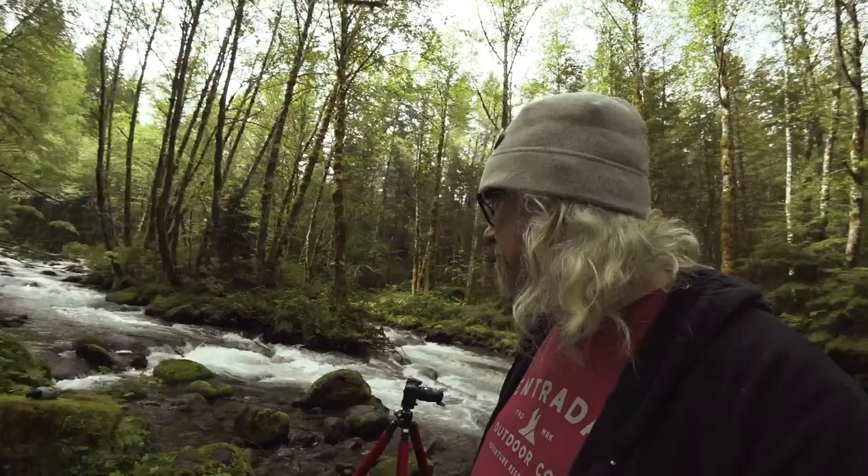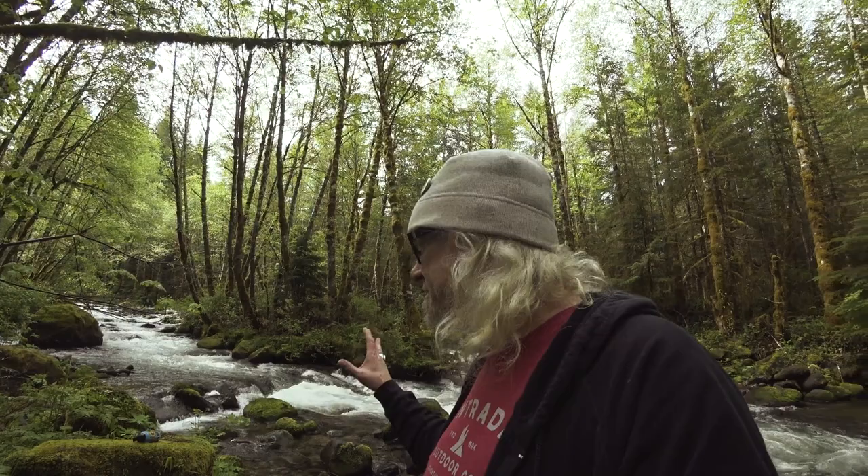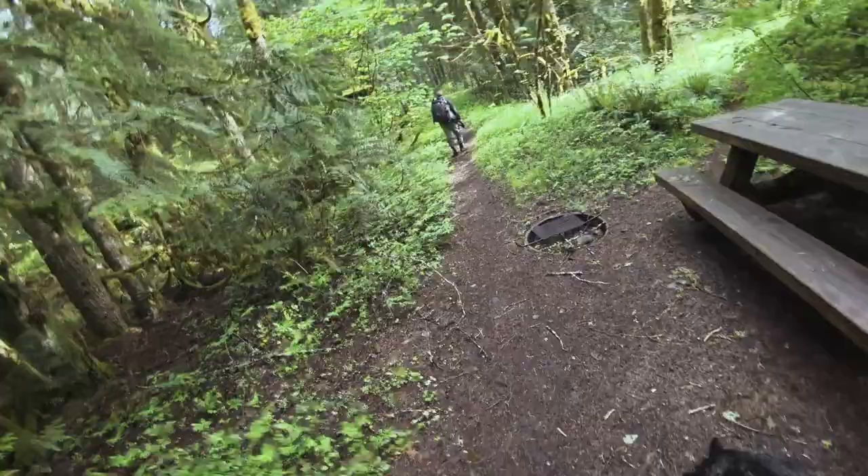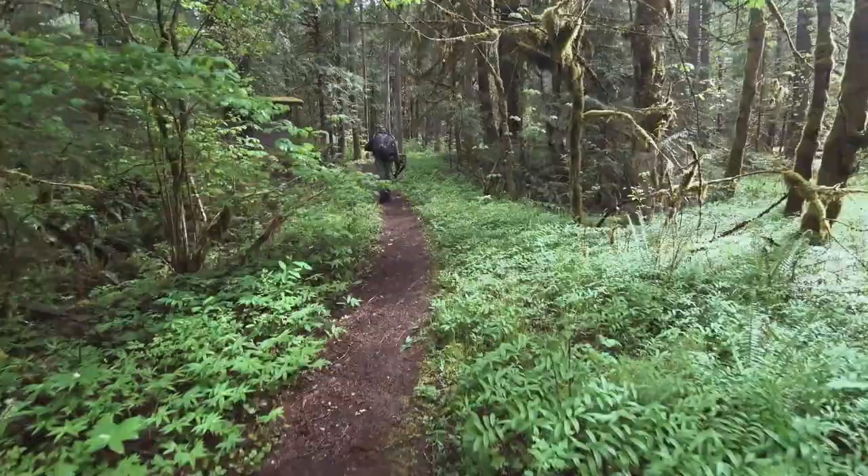I was down photographing the little pour-offs down here in the very same way — I was low, shooting down and up with these little pour-offs in the foreground. A lot of people just want to stand on the side of the river and shoot out, but sometimes you have to get in the river to participate in the situation. A little bit of advice: get your feet wet if you don't have waders. If you have waders, put them on and get in the river.